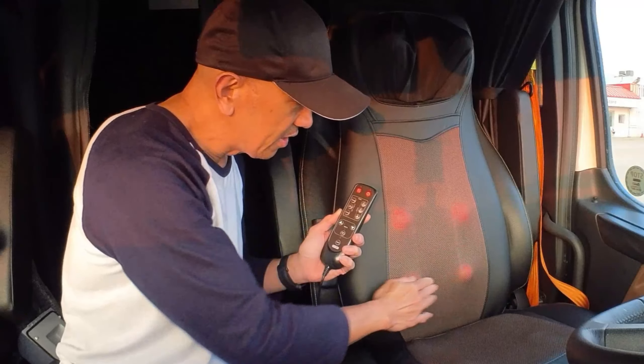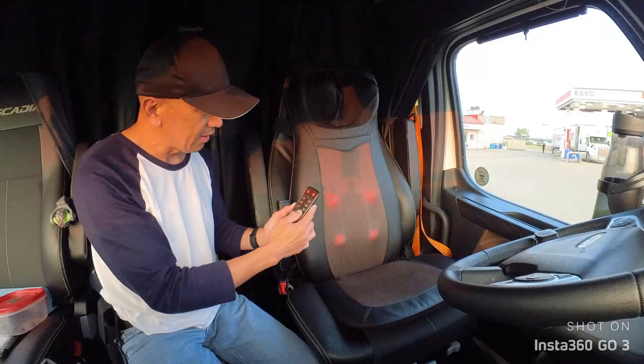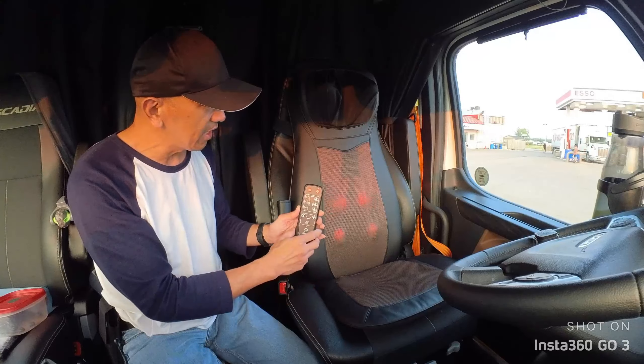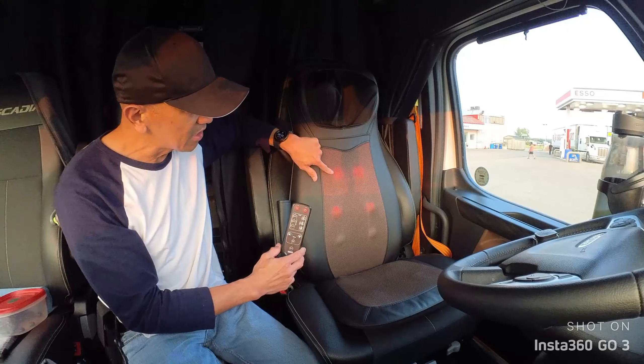There's also a switch for the heat — the infrared heat. If you turn it on, you can see the infrared light, which provides the heat. If you press this, you can see it massaging.